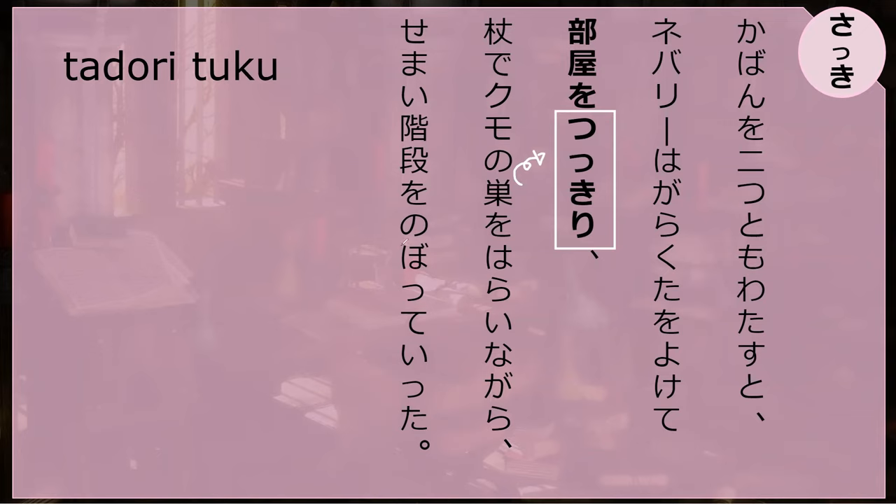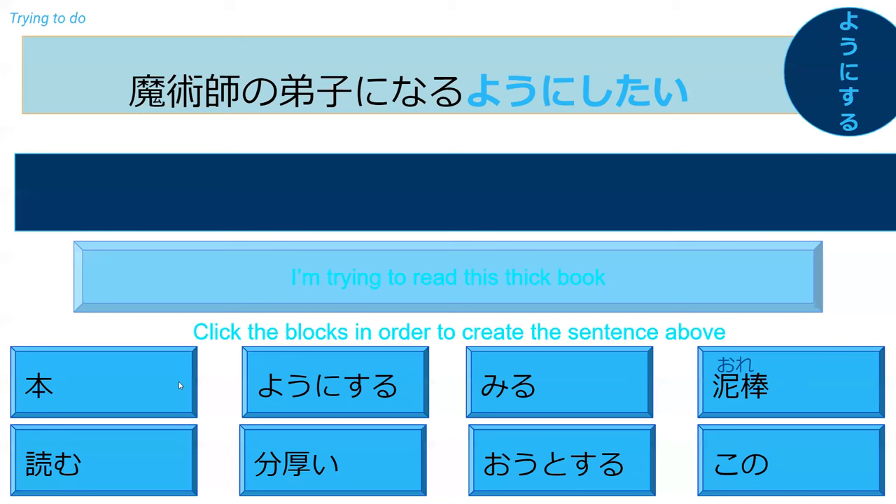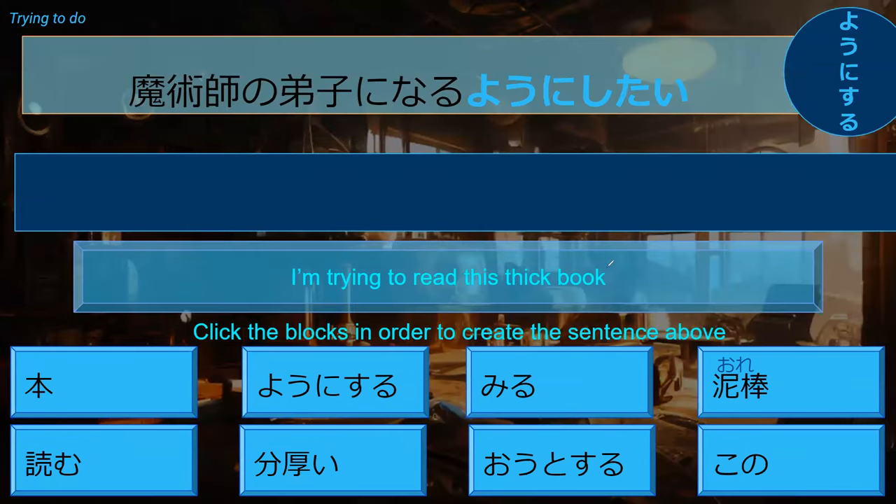Tsukiru means to cross a room in a very direct way — straight across. And yonisuru is the grammar point — this means you're making an effort to do something habitually or earnestly, not just trying once like trying to open a door. It's more like ganbaru — a more emotional, effortful kind of trying. For example: majutsu-shi no deshi ni naru yonishitai — I want to try to become a wizard's apprentice.